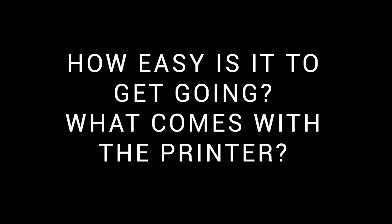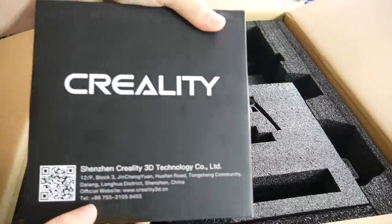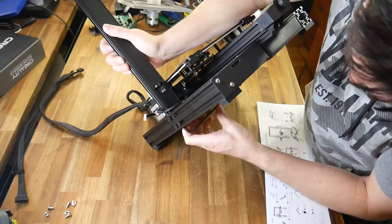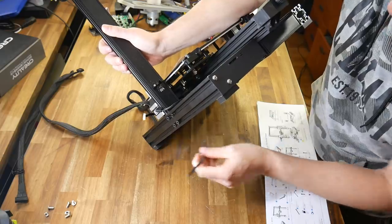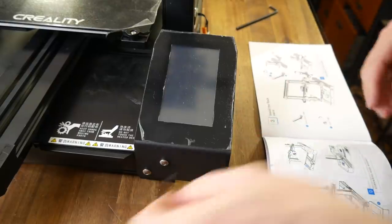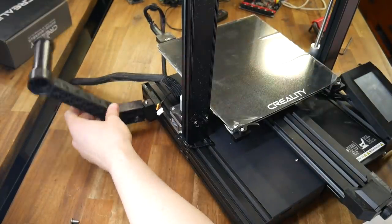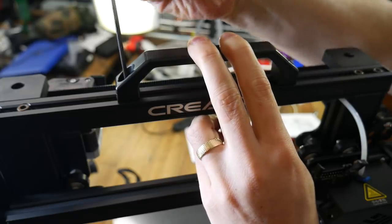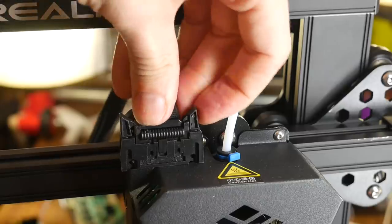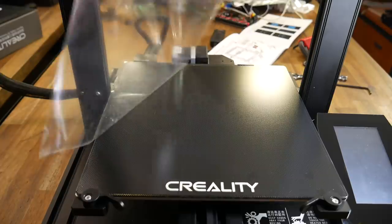How easy is it to set up this printer and what exactly comes with it? The printer arrived well packaged and one bonus is it comes with a full kilogram roll of PLA filament. It's realistic to be up and printing in under 10 minutes. There are four bolts on the underside to join the two halves of the frame, then two bolts in the lower right-hand corner to attach the touchscreen. The filament holder simply screws and then snaps onto the side of the frame. Two more bolts on the top to attach the handle. After that, we follow the diagrams in the instructions, plugging in the connectors around the printer, of which there are around six or seven. Peel off the protective film and we're ready to turn it on.